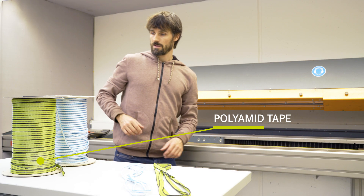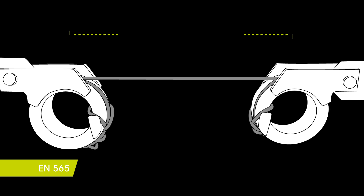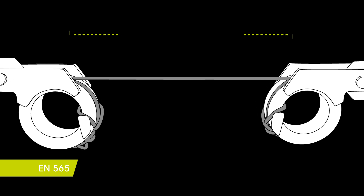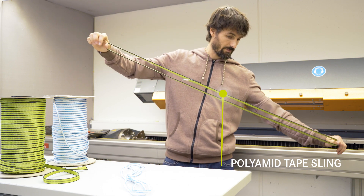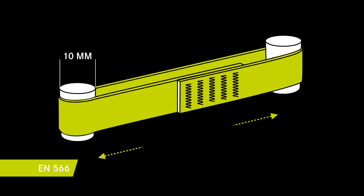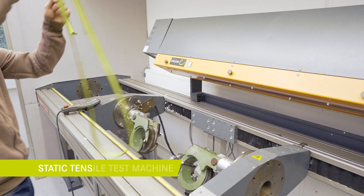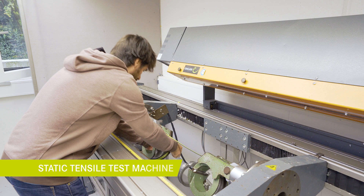We are here in the test lab. This is a polyamide tape sample which we are going to test in between tensile chicks to have the base strength. Next we are going to test the same tape sewn into a sling, testing it between two 10 millimeter steel pins — first without knot and then with knot.